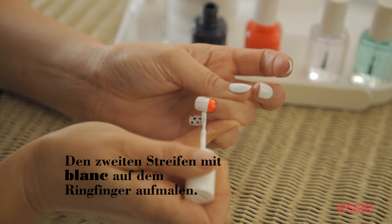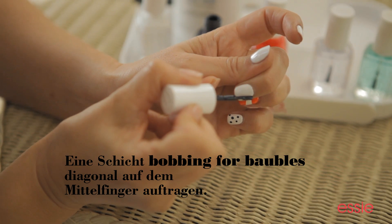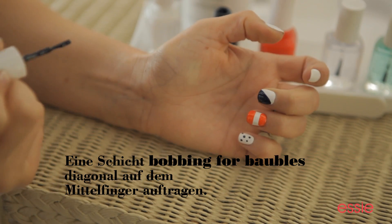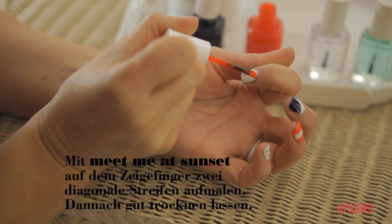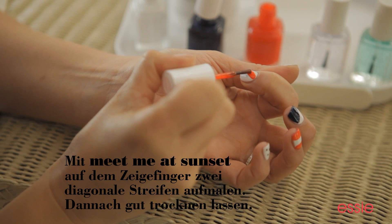This finger is going to have a marine flag. It's going to go straight across, halfway down the nail. We're also creating a nautical flag — we're going to do a diagonal line going down, and then another diagonal line going up, and that creates a V in the corner.